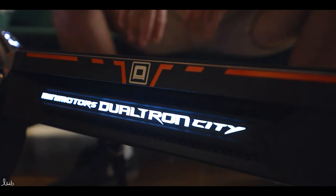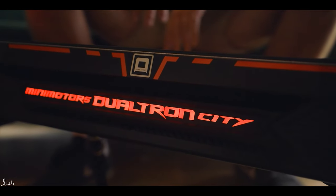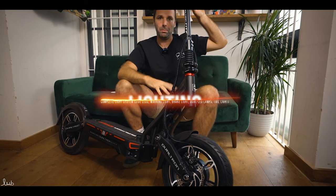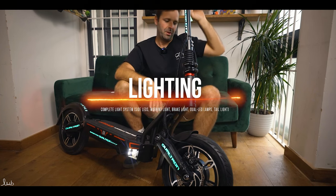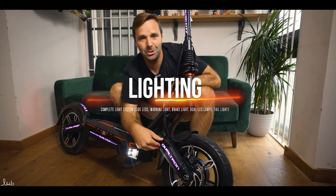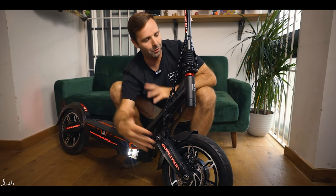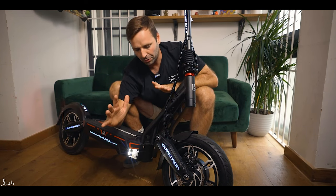LEDs run up the side as usual. Let me turn some of those on for you. We know Dualtrons are like Christmas trees — everyone who buys them loves that. You can change all the colours, have them fixed, flashing, or turn them off completely.